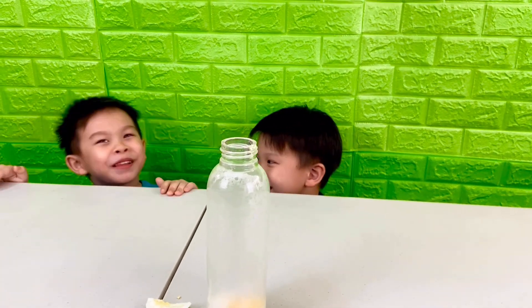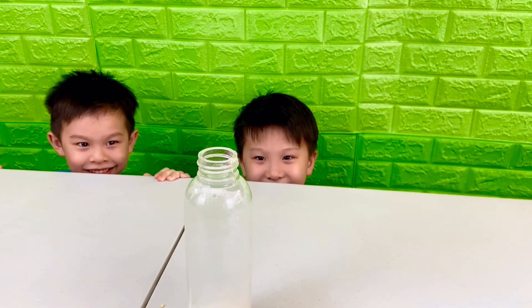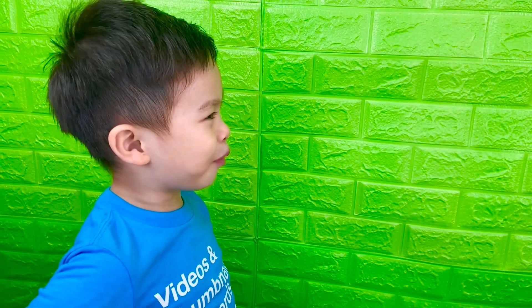And it did explode again! That didn't go as planned, apparently. I don't think that was supposed to happen — it exploded! Keith, how did that happen? Did you put a bomb inside? The egg was actually supposed to go inside the bottle and not all over our table. It kind of went inside the bottle, but it had to explode to do it!